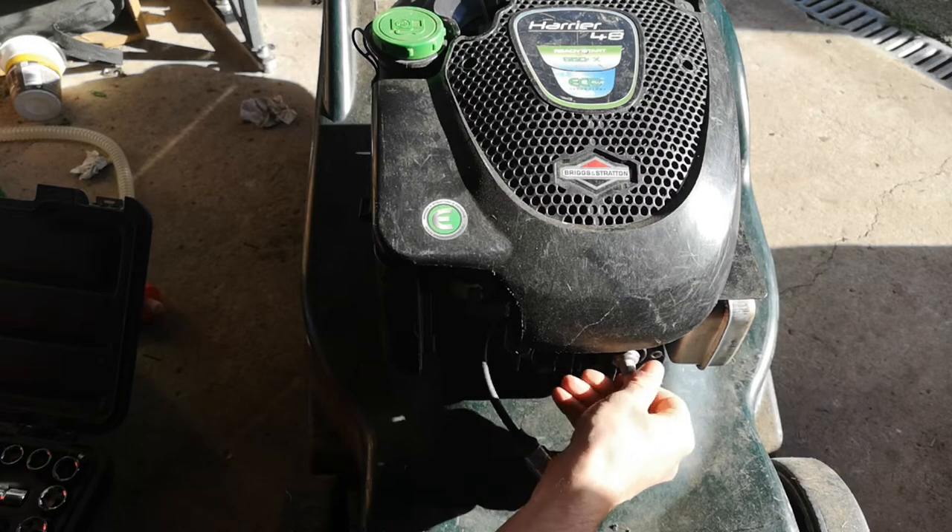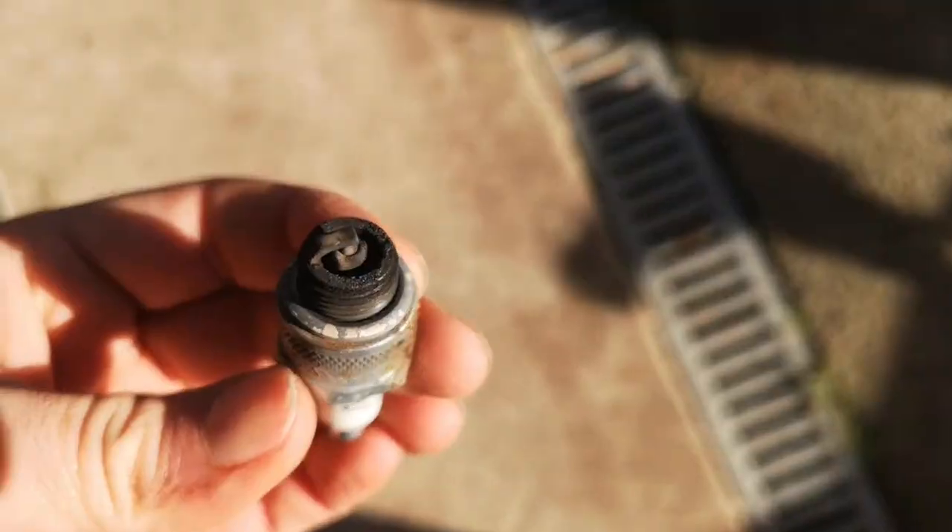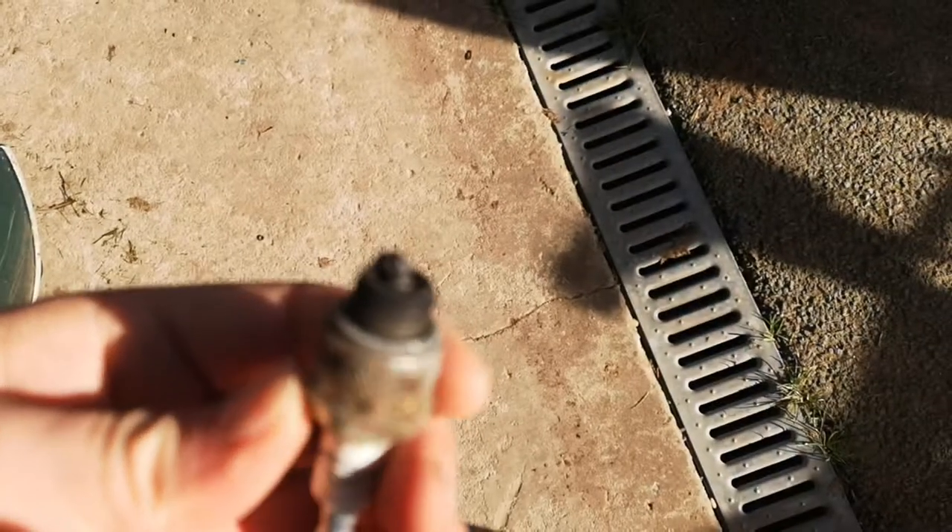This shouldn't be hard to get off. Let's have a look at that. That's seen better days.